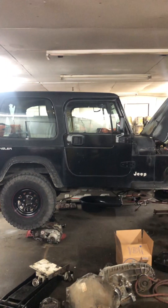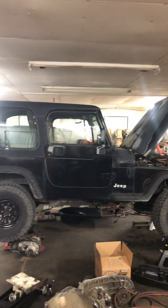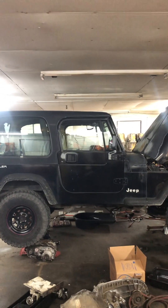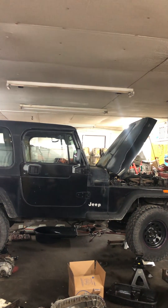This is Frank from Frank's Transmissions. We're going to cover a problem that the Jeep Wrangler has with their five-speed. They have these in the four-cylinder and the V6. They call them an AX5 if it's a four-cylinder and an AX15 if it's a V6. We're going to show you some problems they have where they rip the teeth off of the gears.